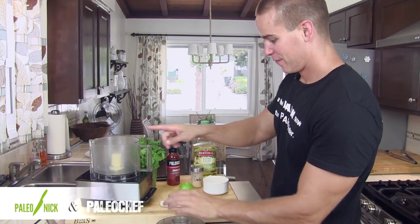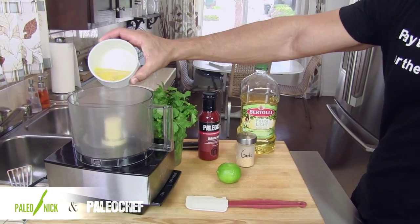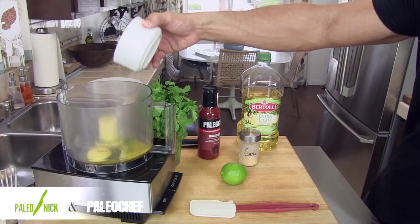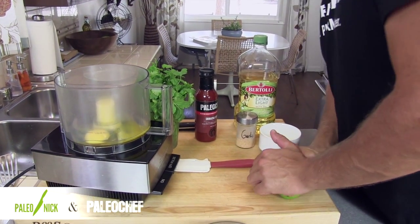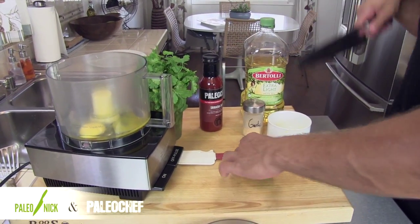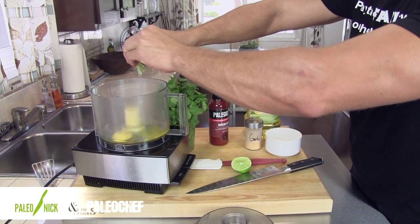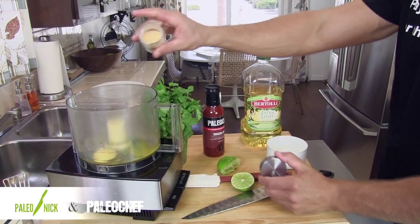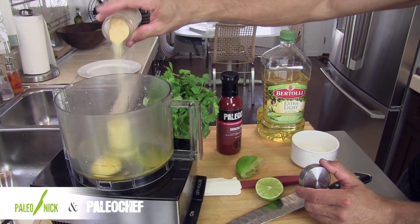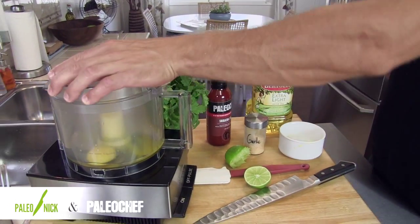So here goes nothing. I've got my food processor. One whole egg and one egg yolk are going to go in there. Traditional mayo you would put some lemon in, but since we're going kind of Asian, we're going to use lime instead — juice of half a lime. And then a touch of granulated garlic. Get that going.